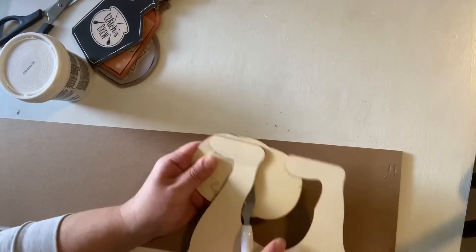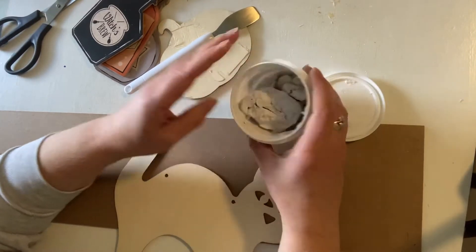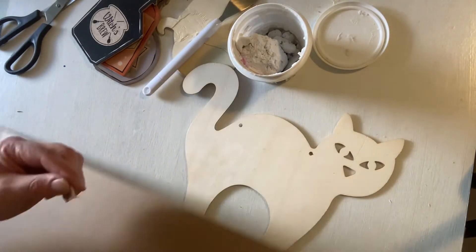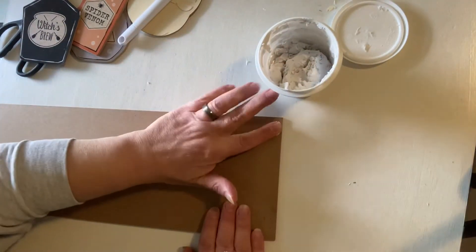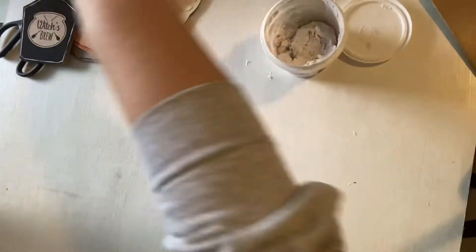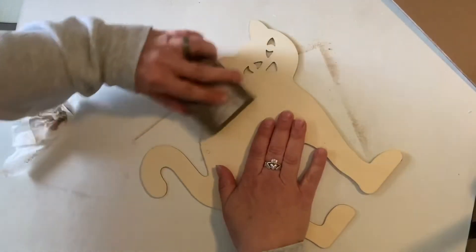Once you get all your hanging tags and strings removed, go ahead and flip that sign over and remove the pumpkin from the front. I used one of the Dollar Tree Cricut spatulas but they're kind of flimsy, so I'd recommend using a putty knife. I then took some Dollar Tree spackling and filled in any holes left by the hanging strings and the staple holes on the back. Before putting the putty on, I did a light sanding to make sure everything would be nice and flush.